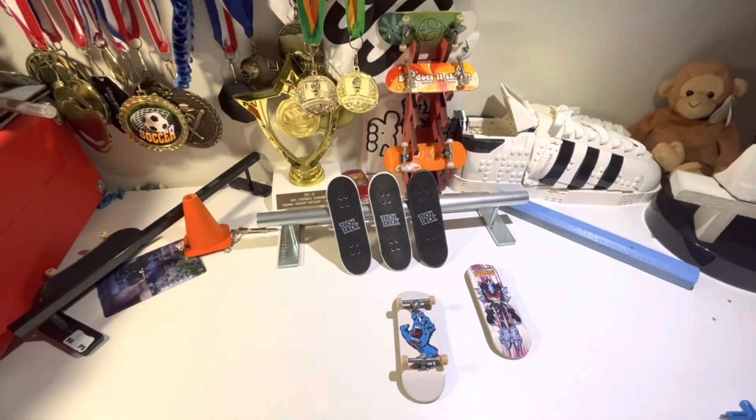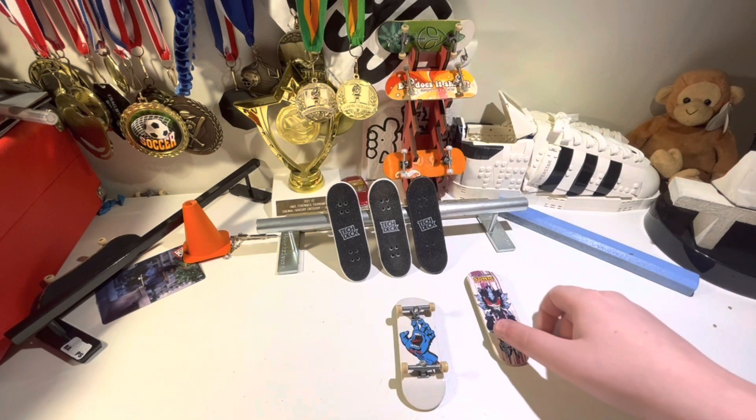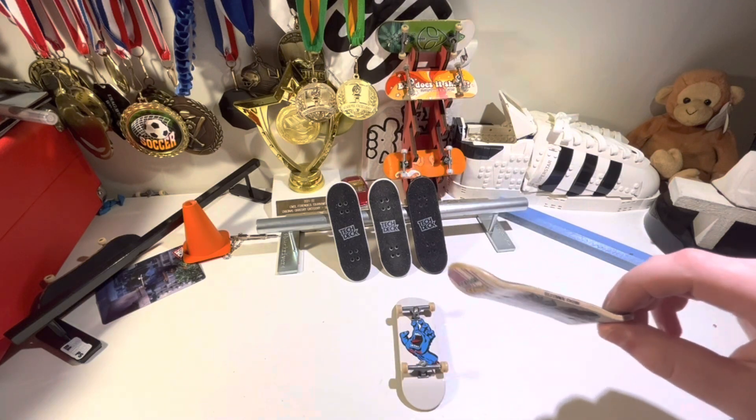Hello everyone, Jackson here with a video about TechDeck. TechDeck, if you've been around this channel, you've probably heard that name. TechDeck is the most popular miniature skateboard brand in the world.